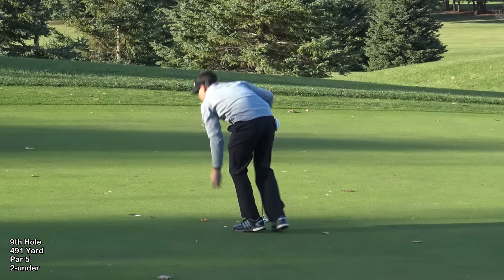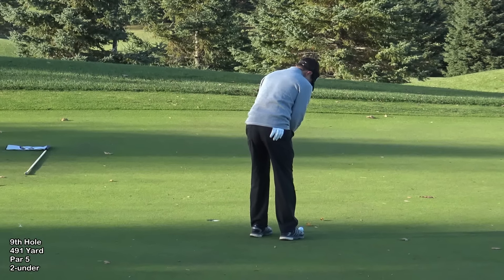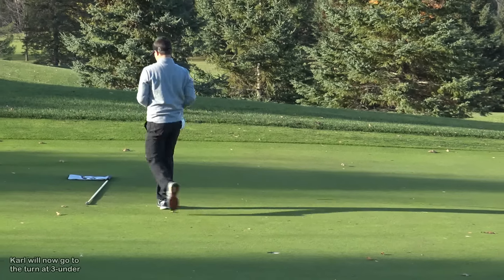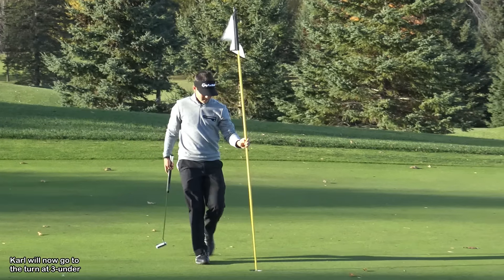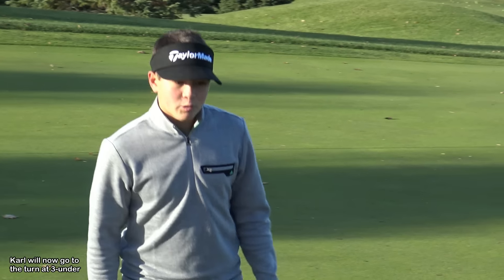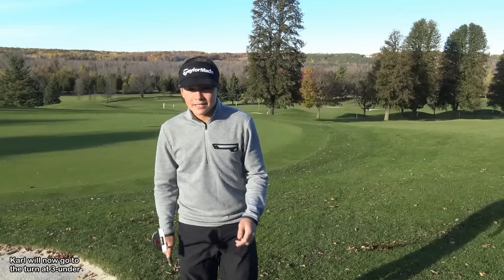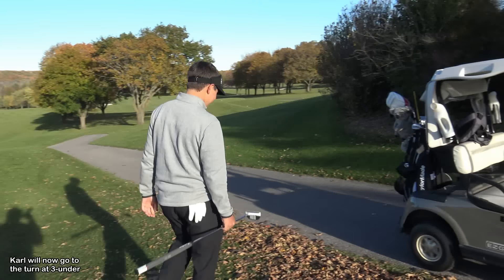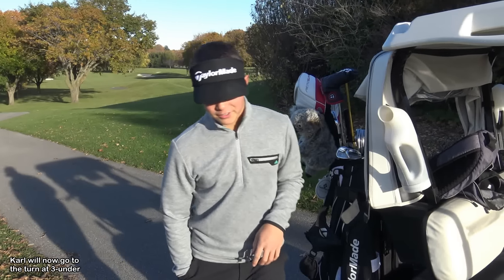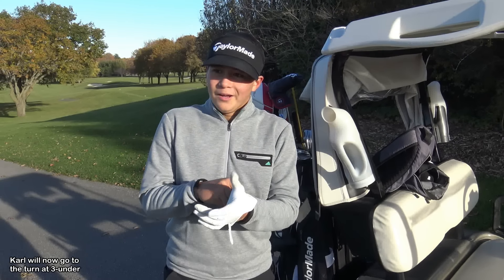We've got three feet there for his birdie — this will be left to right breaking. Good birdie. I two-putt birdied there. I was a little disappointed with my first putt because I pushed it — one of those putts where you know it's going to break a lot but you have that last-second instinct to come out of it because you don't feel like it's going to break that much. Still happy with a two-putt birdie — 3-under 33 on the front. That is actually the first time I have shot under par on this nine.